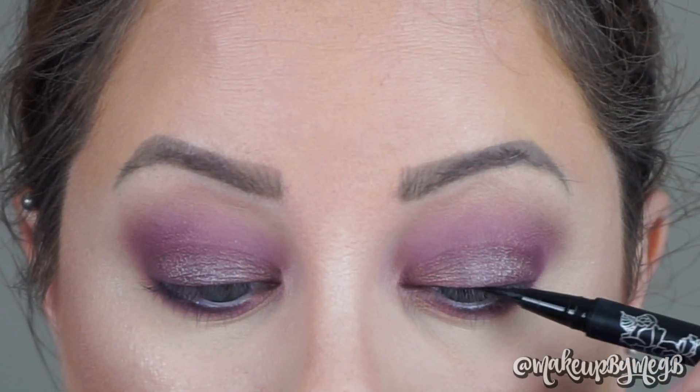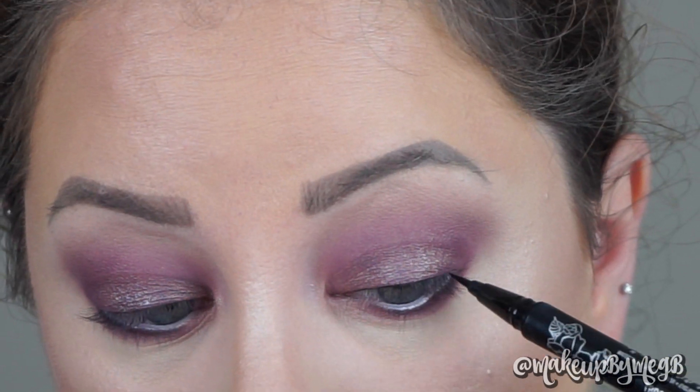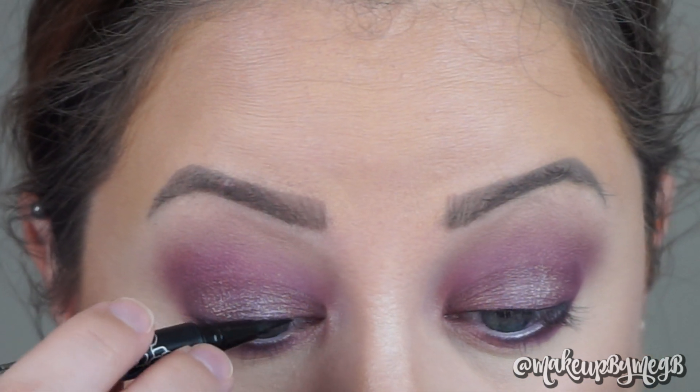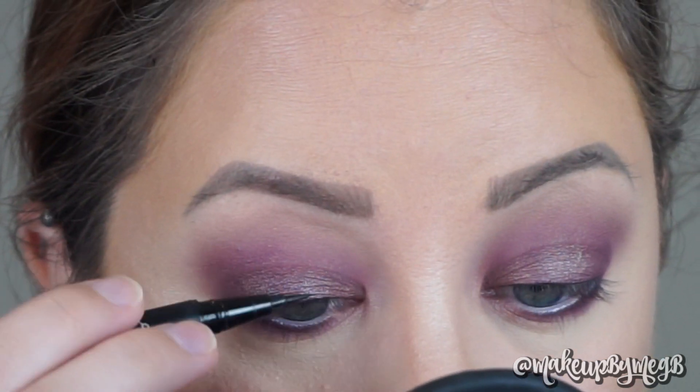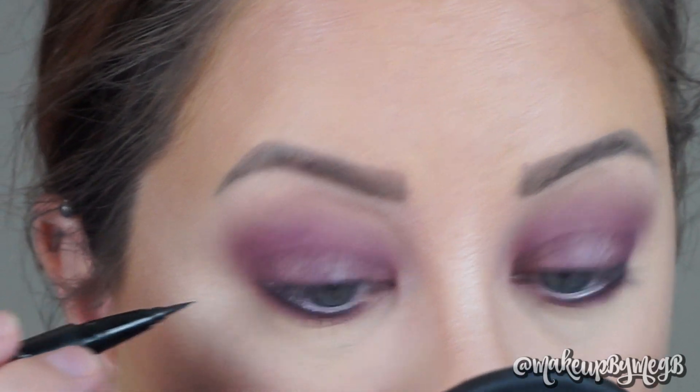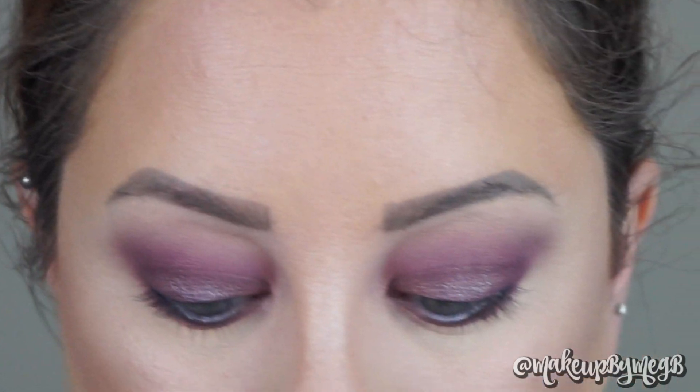To finish the look off, I'm just going to take a liquid liner and do a really thin line. This look would look great with a wing liner, but I just haven't been feeling that lately — I've just been wanting to put a little base of a black line near my lashes. I'm going to add some mascara off camera and be back to finish up the video. Let's wrap this look up with some simple gloss.